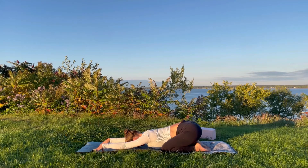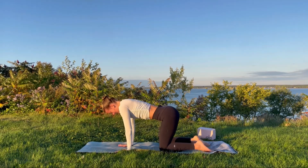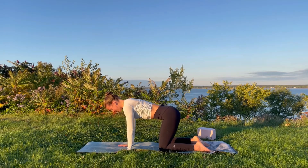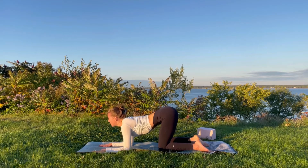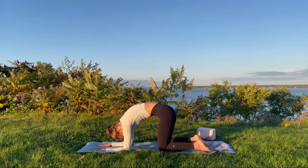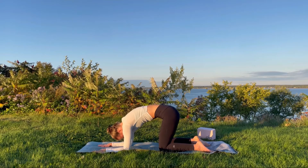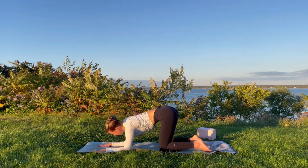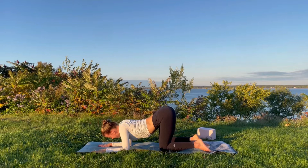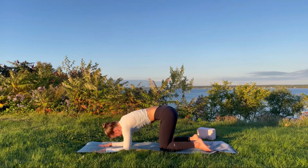After two more gradual breaths, we'll transition onto all fours into a tabletop position, knees a hip-width distance apart. For this variation we'll lower down onto our forearms so that our elbows are in line with our shoulders. We'll take a few rounds of cat and cow — inhale scooping the chest forward, broadening across the collarbones; exhale curling round, drawing the chin to the chest, engaging the core. Or you might like to create some circles with the abdomen and chest.